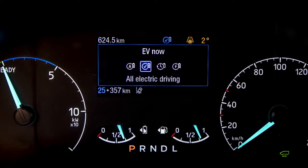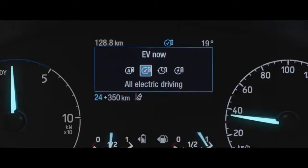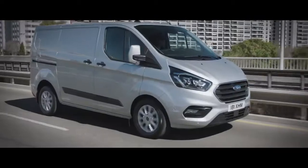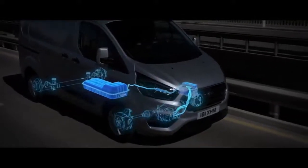EV Now will also be available with geofencing. Geofencing means that when you go into a certain area, such as a low emission zone, EV Now mode will instantly click in. That will be available in 2020 on all Transit Custom and Torneo Custom plug-in hybrids. One thing to remember with the EV Now function is that the vehicle will only allow you to access this if there is enough charge in the battery to drive on the electric motors alone.